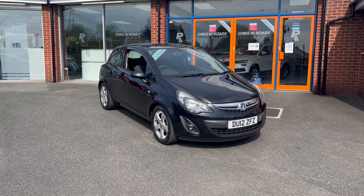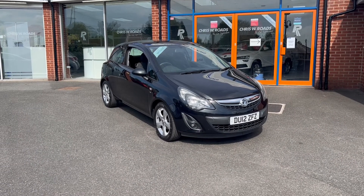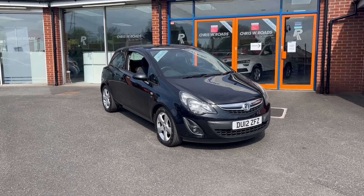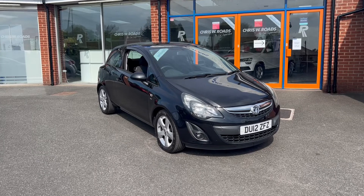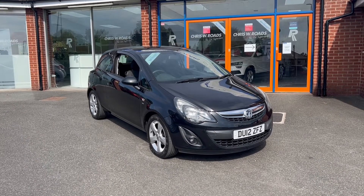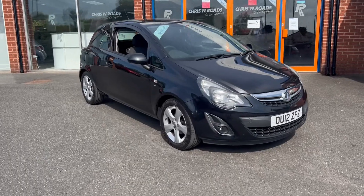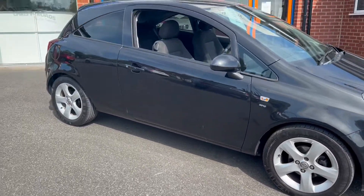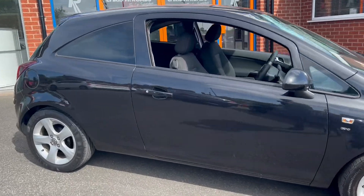Hello, this is Callum from Crystal View Roads Car Superstore. Today's going to be a quick video looking at the exterior and the interior of this Vauxhall Corsa that we have in stock. This particular model comes in black colour paintwork, alongside 16-inch alloy wheels, and falls within insurance group 8, making it cheap and easy to insure.